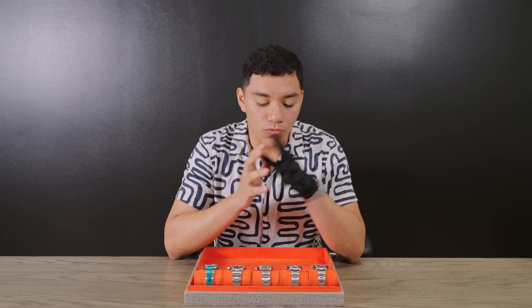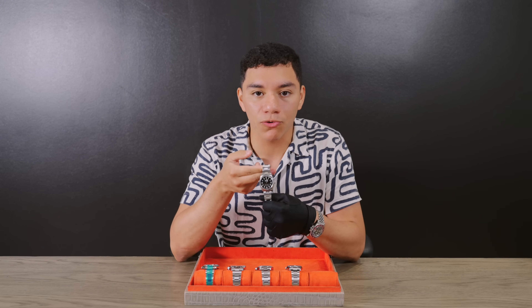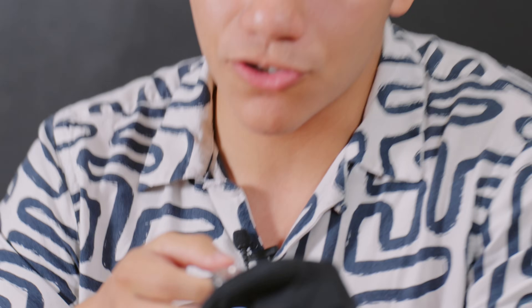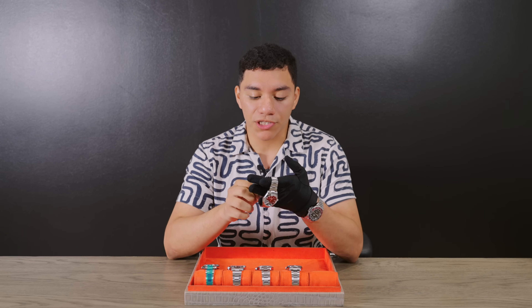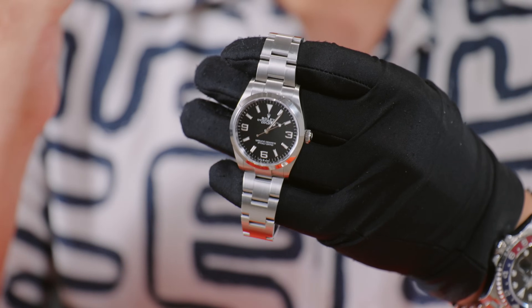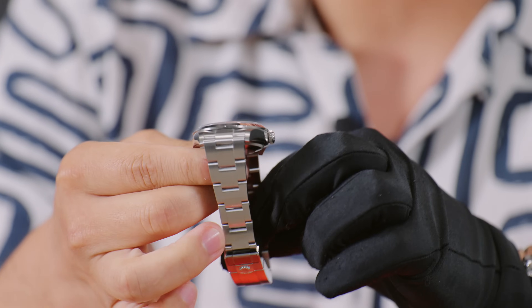Starting with the Explorer 1 in 36mm — a watch that still looks very much like its original granddad from 1953. This watch has stayed true to its original self, with slight upgrades: the flip lock for extra security and luminescent dial with white gold surrounds — not painted on, so it looks more elegant and makes the dial pop. It would look great with almost any outfit.